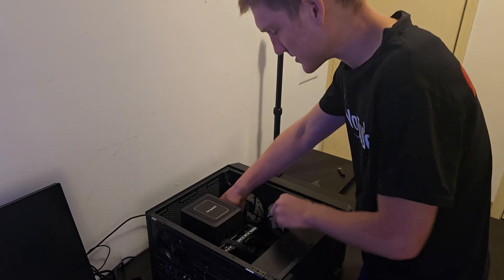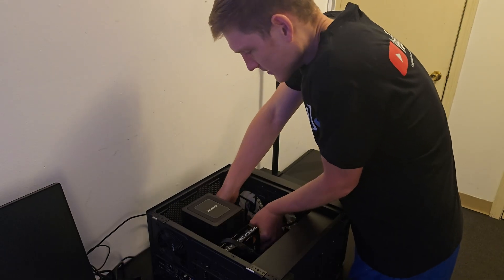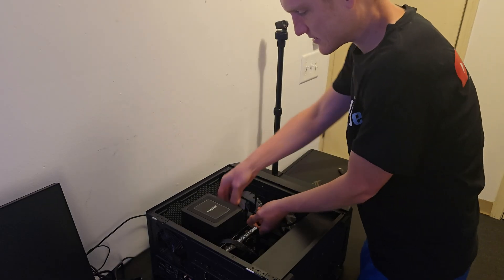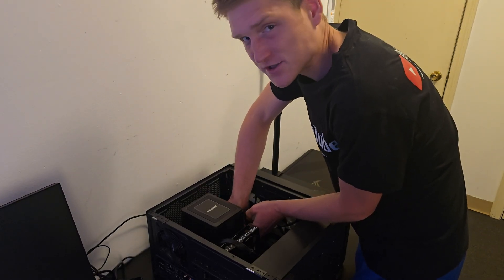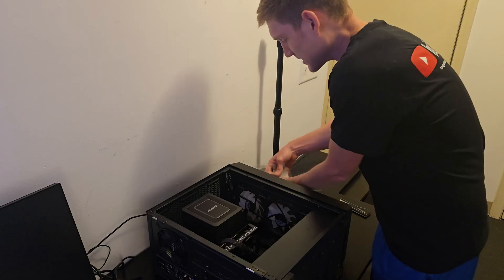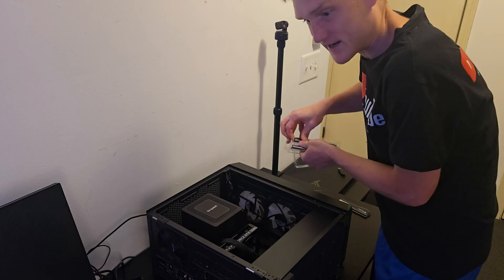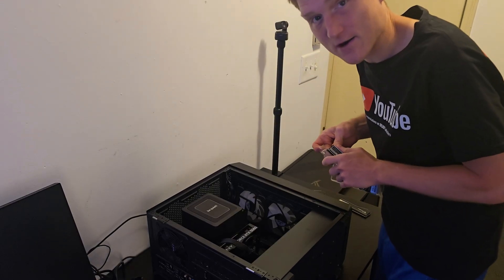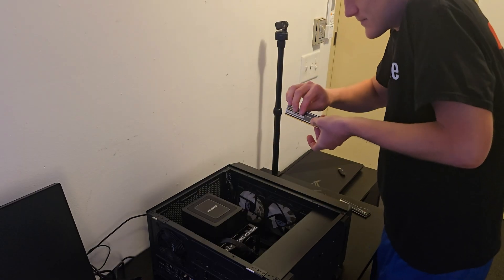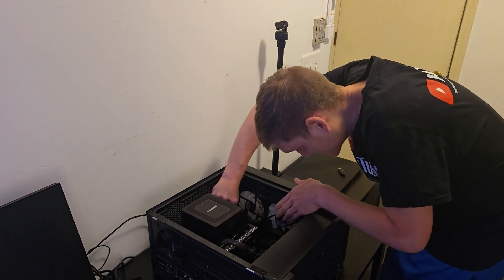I want to say something right now. I understand there are cheaper options when it comes to getting parts, but I built this computer for longevity. I built this so the people who are building and using it actually enjoy it. I didn't want to recommend garbage parts that are going to give people headaches and be a nightmare to use, requiring an upgrade within a year. While I understand there are cheaper options, like a power supply for example, I can't recommend stuff that I would not actually use myself.